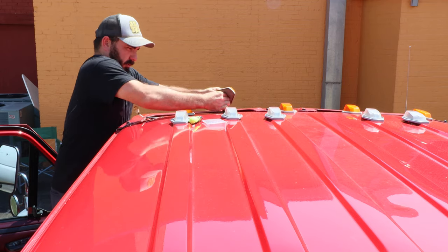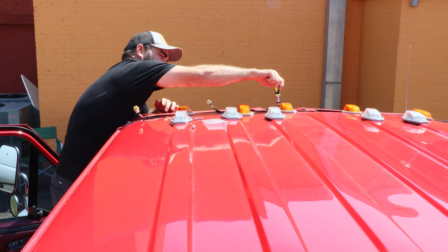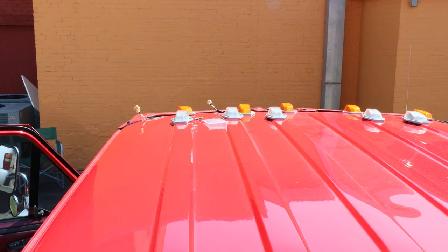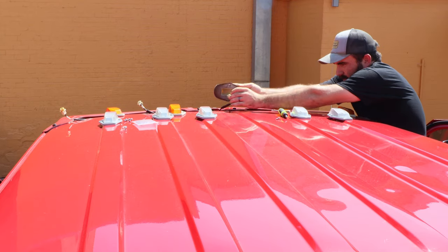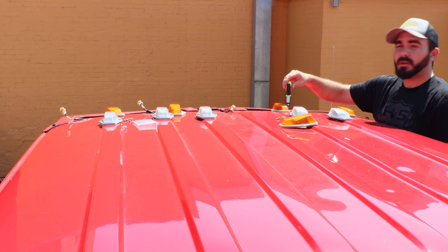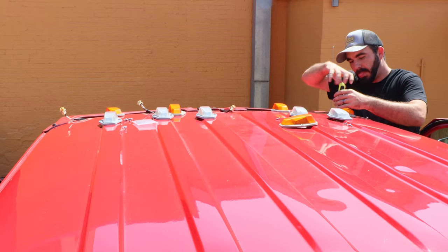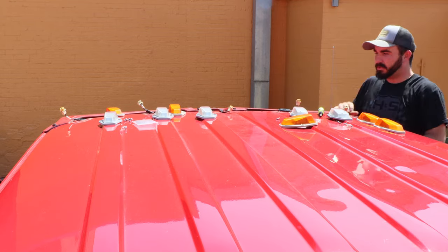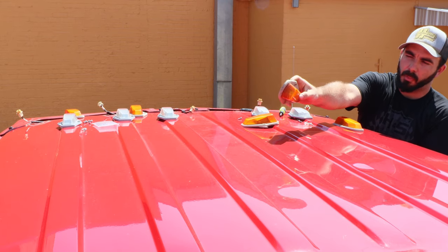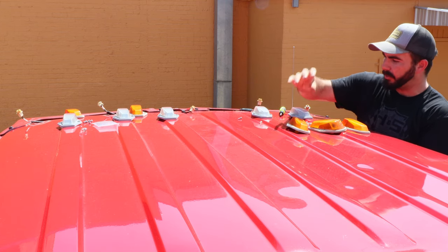Being vertically challenged, this is the way I have to do the center cab light — I'm on my tiptoes, and that's the only way I can do it. Now we've got the old cab lights off. Hopefully you can see how weather-cracked and dry they are, and this one on the side is busted. These needed replacing really bad anyway.